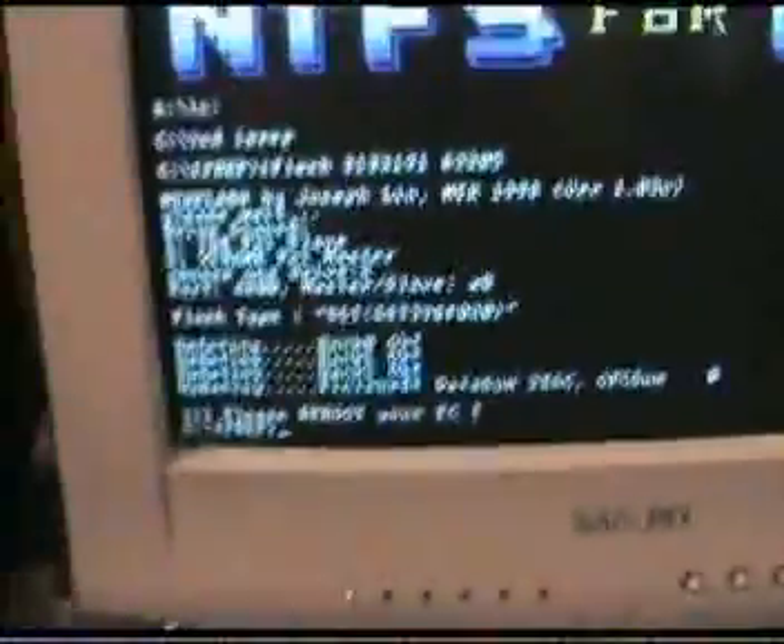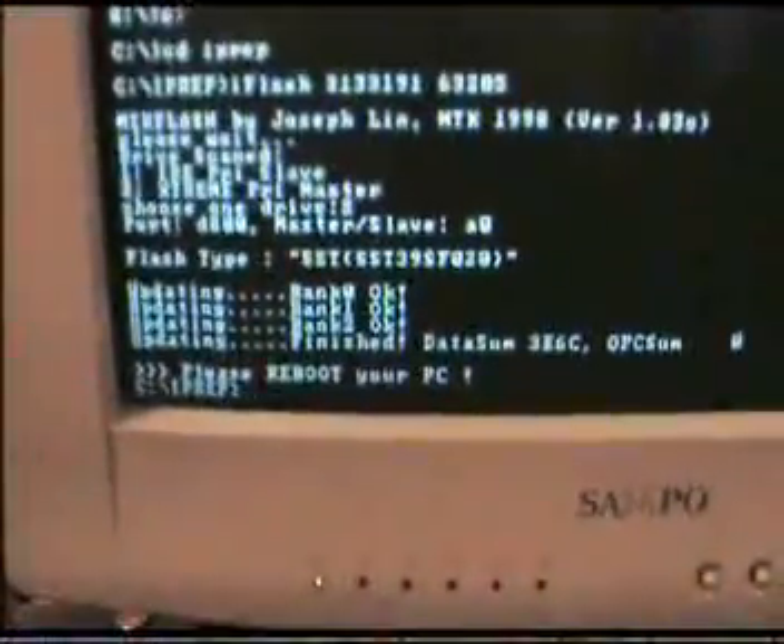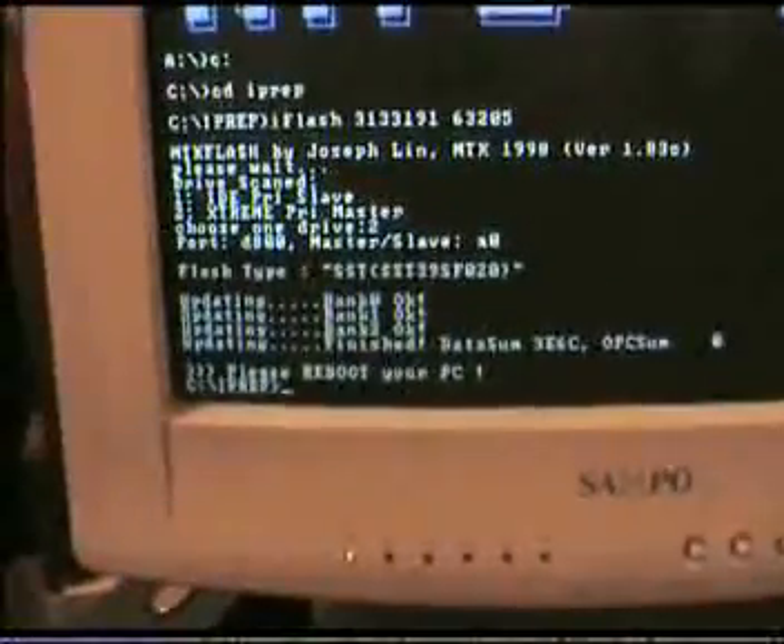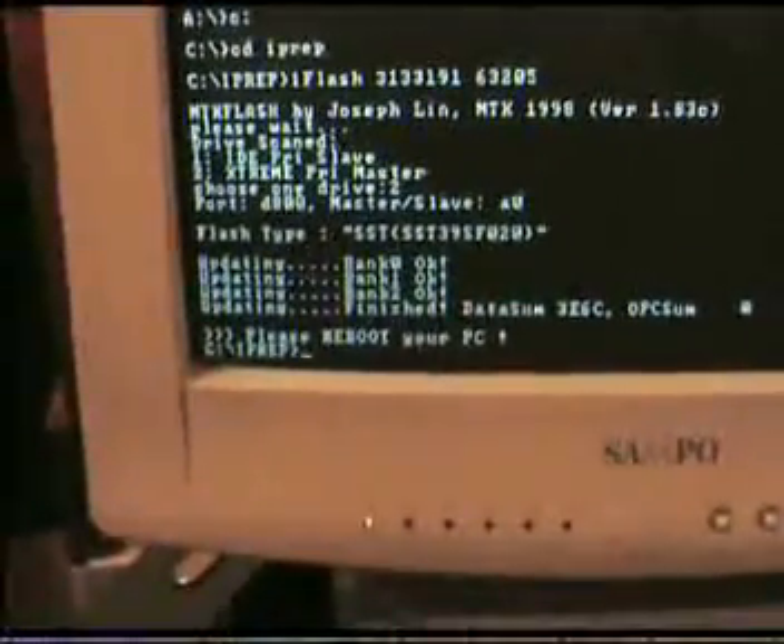We're all done now. At this point you can switch off the blaster, unplug the cables, shut down or reboot your computer, and plug in your Xbox and test your backup game. If it's been successful it should play. I hope you found this helpful.